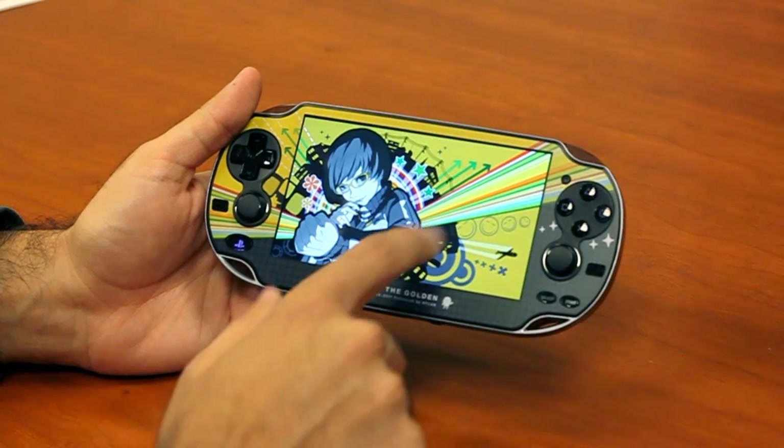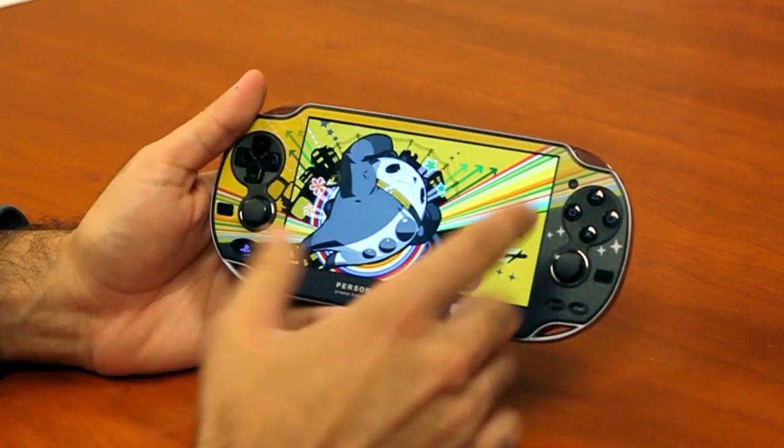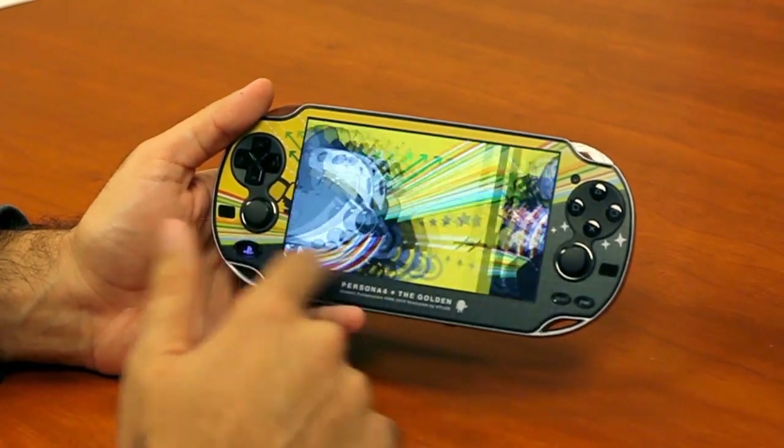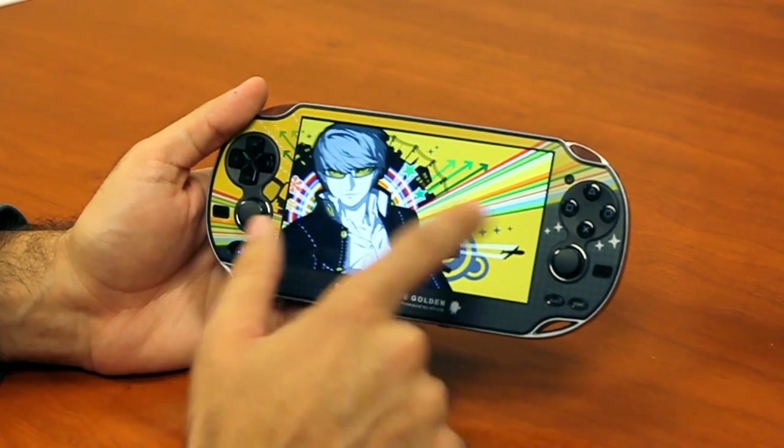So we have a few of them here and we can just cycle through them. You'll see that they really line up perfectly — the art transitions into that gorgeous five-inch OLED screen. And there's also that cool thing when you get to the end of something on the Vita where it stretches.